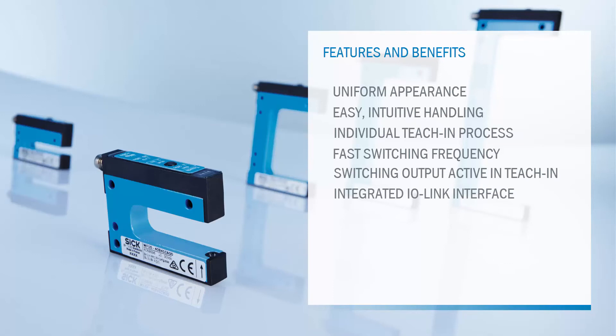The integrated IO-Link interface allows data access even in hard-to-reach places inside a machine. It also allows reading out quality data, for example, teach-in quality and process quality.